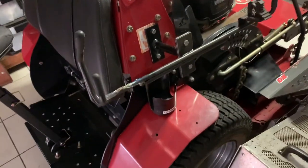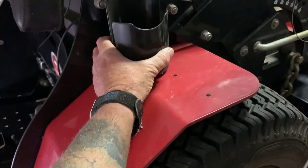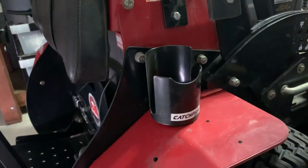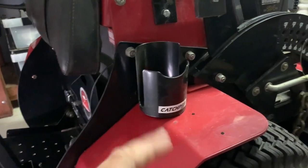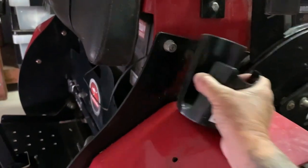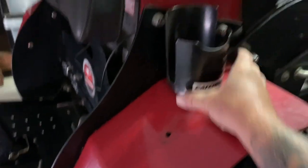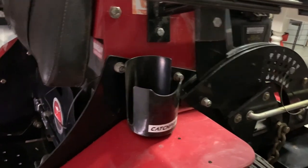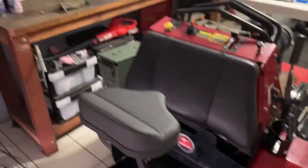The last little product before we get into the review is the CatchPro cup caddy. A lot of these stand-on machines — I know there's a few, Scag, whatever — they do have cup holders, but mostly other brands don't. So it's magnetic, you can just bung it anywhere and cruise along with your morning coffee or your water or whatever it is. I am actually going to take my bagger off and get stuck into the review.